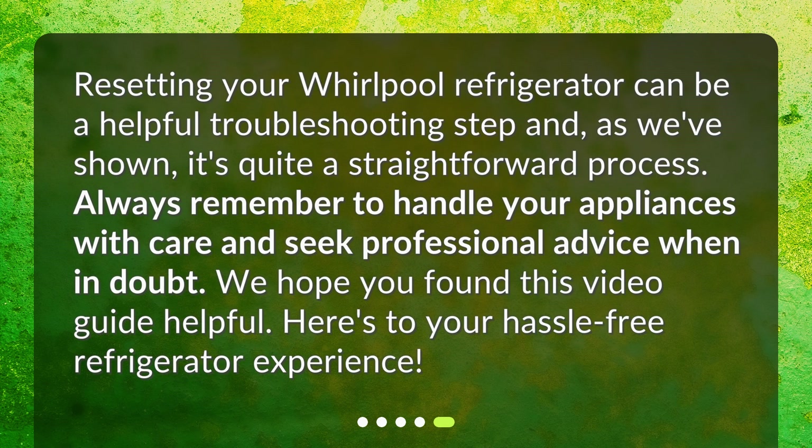Resetting your Whirlpool refrigerator can be a helpful troubleshooting step and, as we've shown, it's quite a straightforward process. Always remember to handle your appliances with care and seek professional advice when in doubt. We hope you found this video guide helpful. Here's to your hassle-free refrigerator experience.